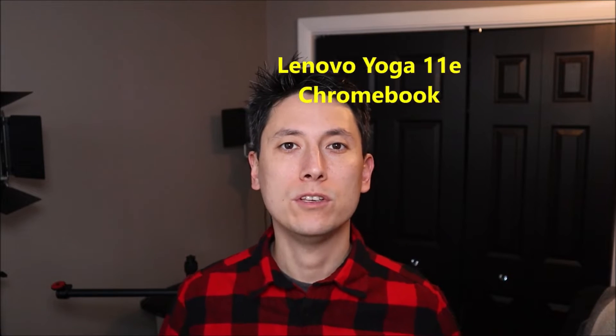Hey guys, my name is Jamin. This is my YouTube channel PCMonkey where I try to bring you a wide variety of do-it-yourself computer upgrade and repair videos. The computer I have with me now is a Lenovo Yoga 11e Chromebook. In this video I'll show you how to either replace your entire LCD assembly or get into the LCD assembly and replace the actual LCD if it's broken.